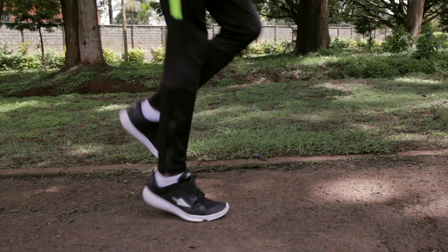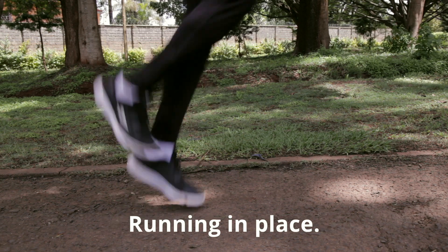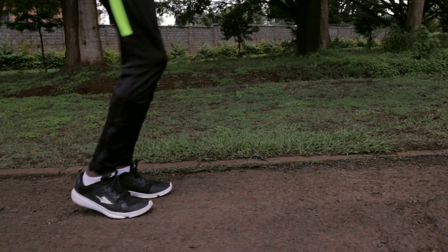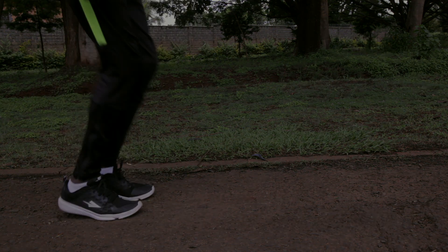Running in place — small. Running in place — high. This is high knees, landing on the midfoot. This is high knees.